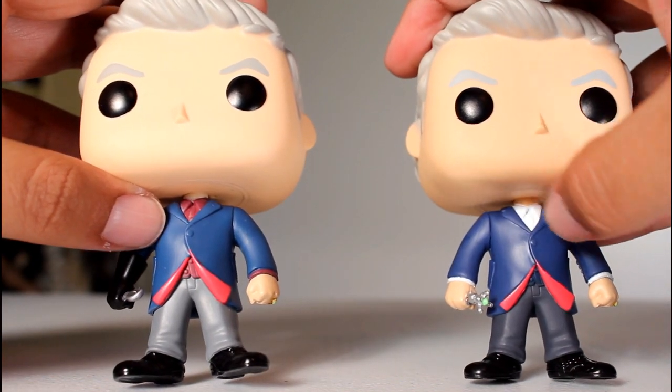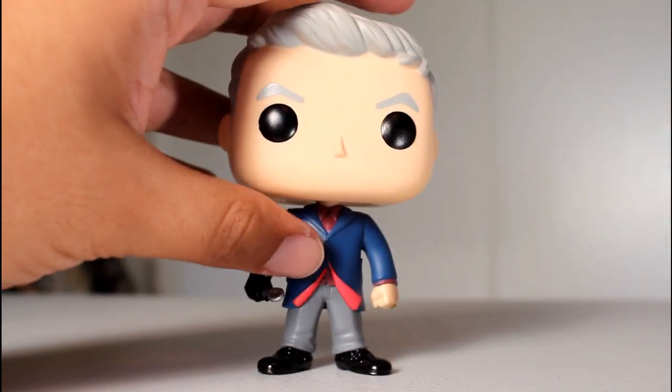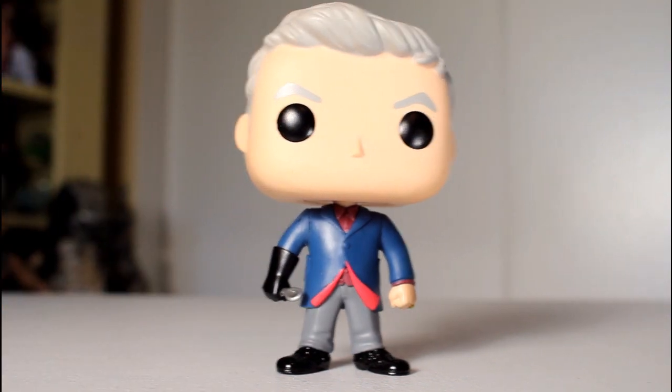He comes with a purple shirt instead of the previous one's white shirt, and I like that they're getting very episode specific because he does wear a purple shirt in that episode.